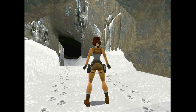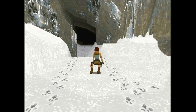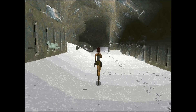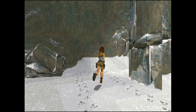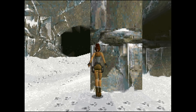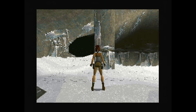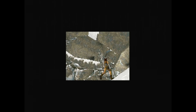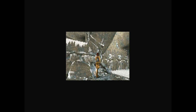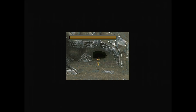The Intel 486 DX2/66 struggles to get a decent framerate in Tomb Raider. However, I am still impressed that it does run the game at all. Remember, the CPU was released in 1992, while this game was released at the end of 1996 — over 4 years later. Without a hardware upgrade, the only option left is to reduce the size of the render window. While this does improve the framerate, it makes it challenging to fully immerse into the game world. The README file cautioned about potential adverse effects of running Tomb Raider on a 486 system, but aside from the sluggish performance, the game did well during my brief testing period.